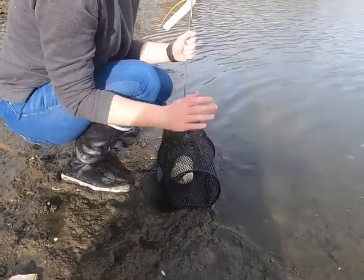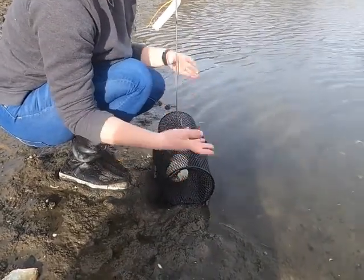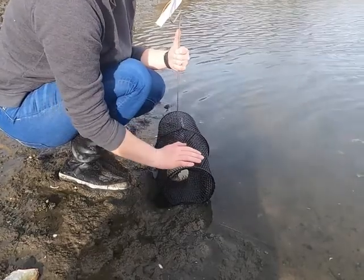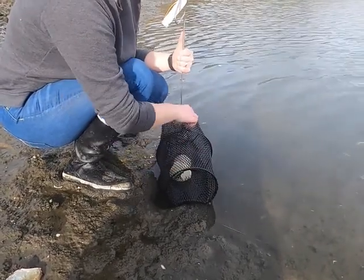Then you'll leave, and when the tide gets higher, water will wash over your trap, and it'll hopefully fill with green crabs. You can come back the next day at low tide again, pick it up, and you should have lots of green crabs.